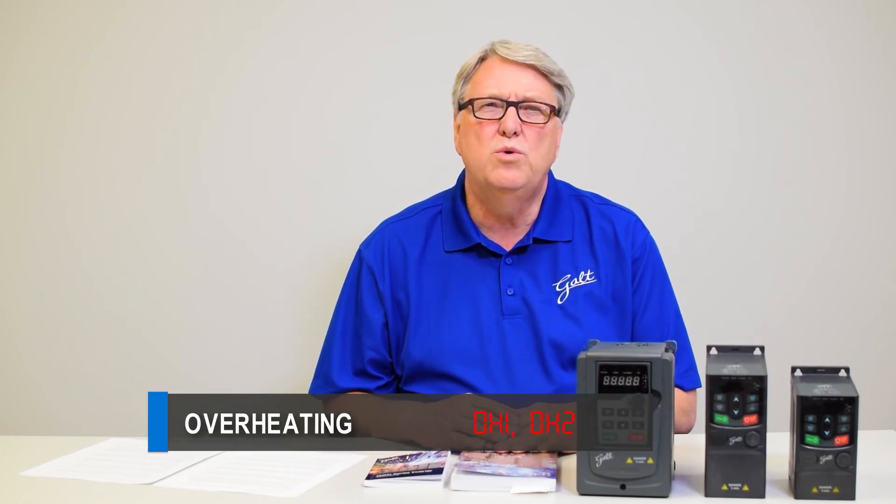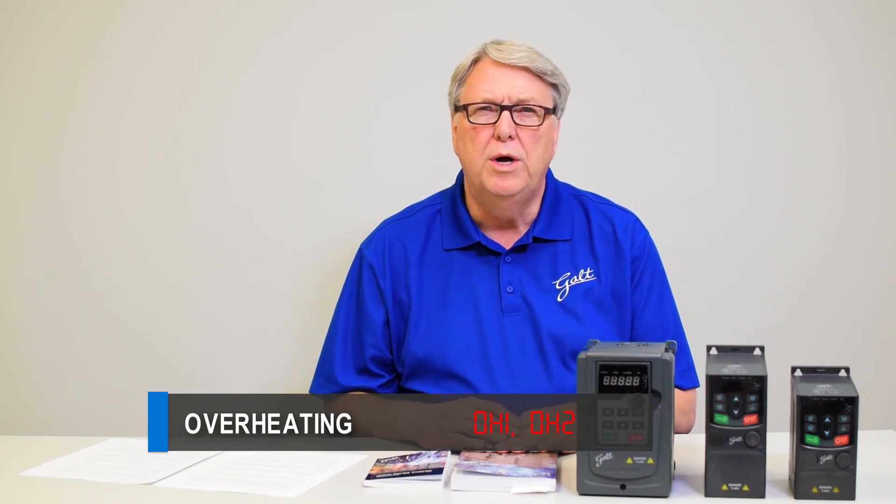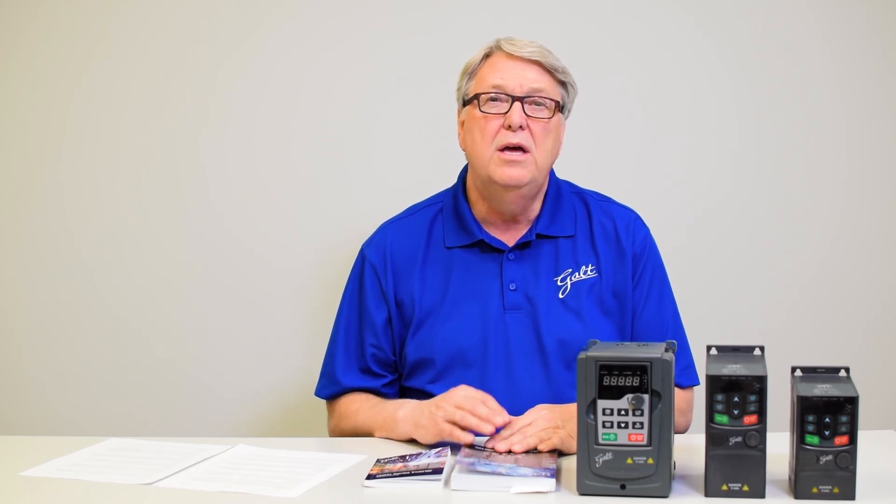Number seven is overheating, codes OH1 and OH2. This means that the VFD itself is getting too hot. The main reason is loss of cooling — the first thing to check is that your fans are working. If the fan fails, you will have a loss of cooling and the drive will get too hot and trip. Also make sure the drive is in an area where it can get adequate ventilation — don't put the drive in a sealed box, and make sure the ambient temperature is not so hot that it causes the drive to overheat. Remember: drives must be kept cool, clean, and dry for reliable operation.